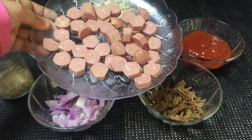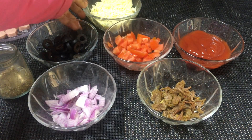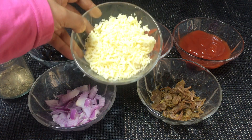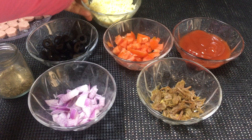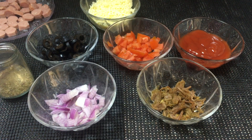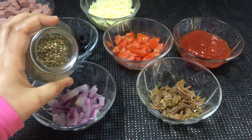Add beef and garlic paste. For the sausage pizza: 2 types of sauce, olive oil, mozzarella cheese, tomato ketchup, oregano, and mixed herbs.